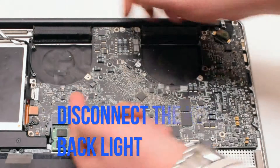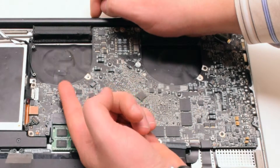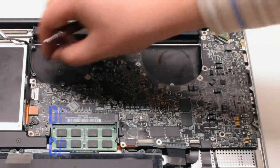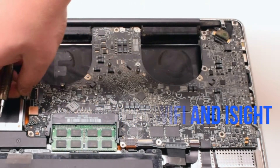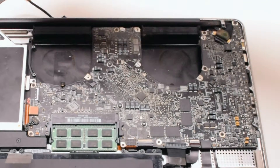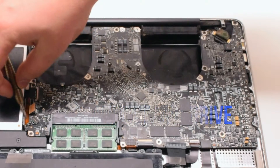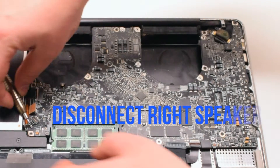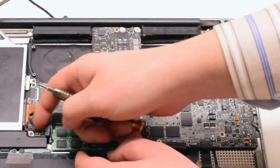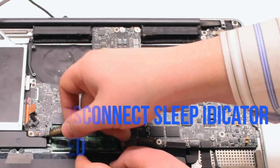Start off by disconnecting the keyboard backlight by lifting up the eyelash lever and pulling out the connection. Next, disconnect the WiFi and iSight cable. Disconnect the DVD drive. Disconnect the speaker. Now disconnect the LED sleep indicator.